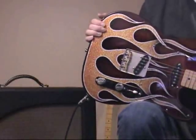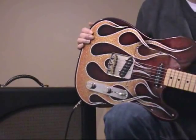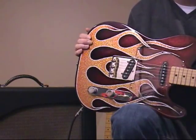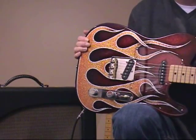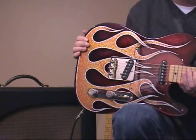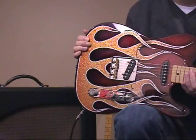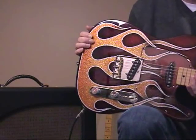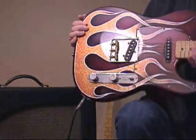Alright, this was a quick little demo of my Carr Hammerhead amp. As you can see, it's very versatile. It's got a lot of different tones to it — very easy to dial them in. And if you ever have a chance to try a Carr amp, I recommend you do just that. And if you have a chance to acquire one, then I recommend you jump on it. Have a great day. Thanks for watching. Bye.